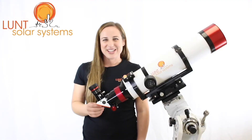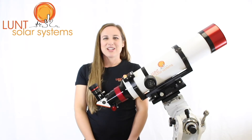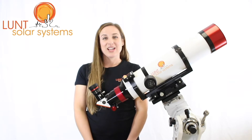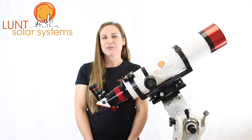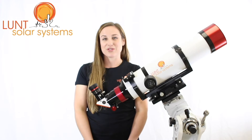We have it here with the B1800. There are a couple of options for this particular scope. If you plan to mainly use it for visual, you can actually step down to a B1200. The B1800 is optimal for both visual and imaging use. If you are planning to use it primarily for imaging and have a large format camera, we also offer the B3400 blocking filter.